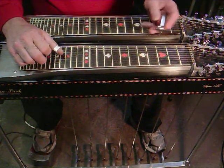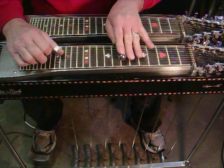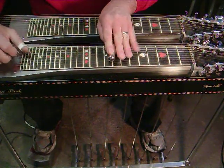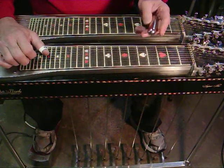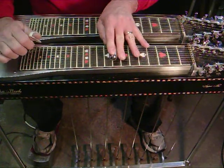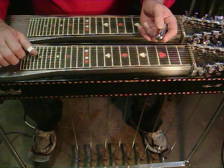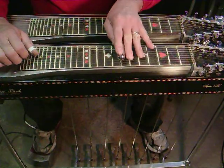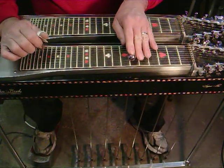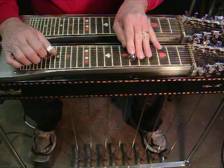He's sliding into the 8th fret with no pedals. And then he's bringing it down to the 6th fret and engaging the A pedal. Then he's bringing the A pedal up one half of its travel to that note, and then letting it all the way off. So he's into the 3 steps.